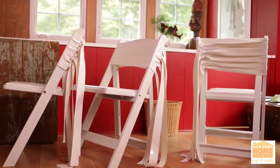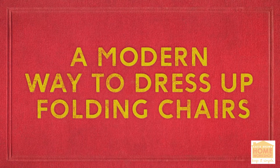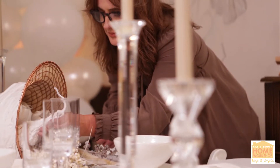So this happens to me quite a bit. I end up inviting too many people to Thanksgiving and then I don't have enough chairs for them all. But what do you do with chairs? You usually have to rent them for big holidays or any kind of big celebration. You go to all this work making your table really gorgeous, and then you have to pull up an ugly rental chair. No fun.